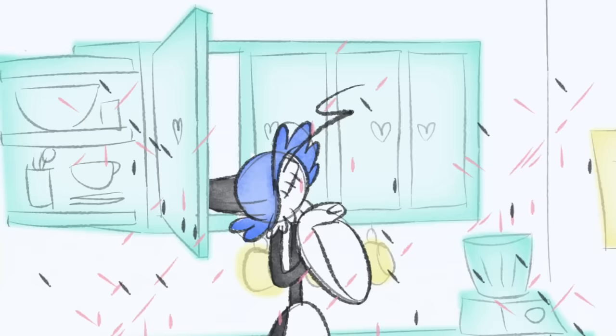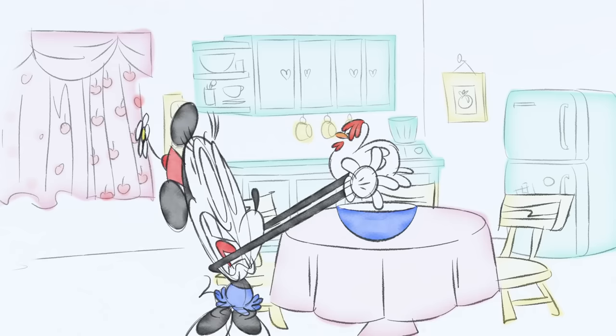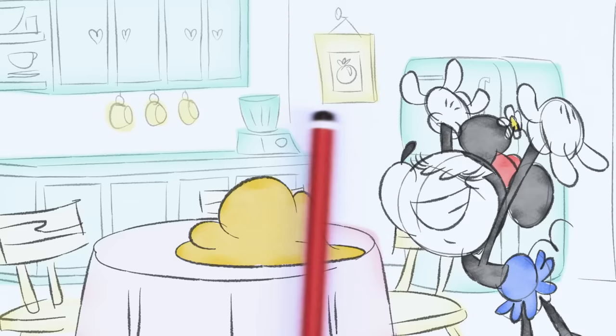Flour, sugar... would you mind drawing a chicken? Okay. Fresh eggs are always best. Give it a stir. Now let's roll the dough. Like this? Perfect.